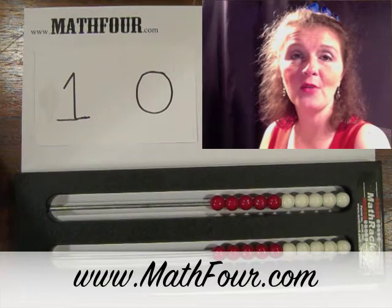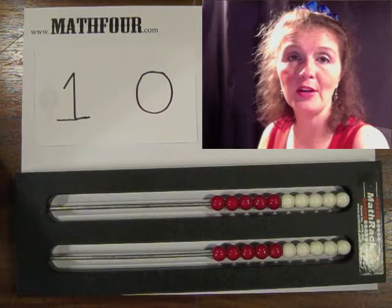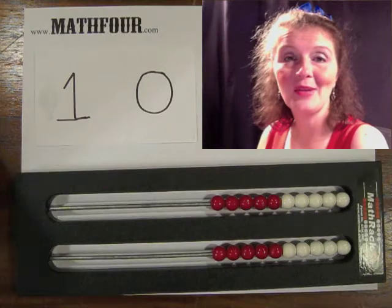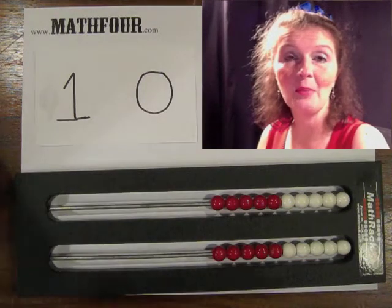Hi there, Bon Crowder with Math4.com here talking about place value. This is a request from a reader that I met at Teacher Heaven this past Saturday, and I wanted to make sure that Glenda got some information on place value.